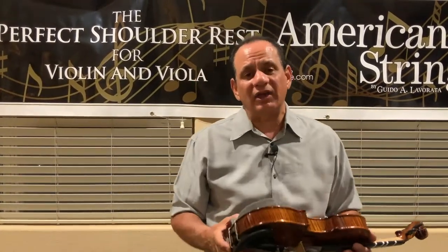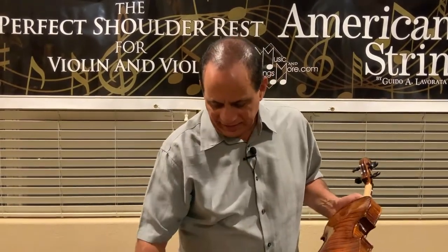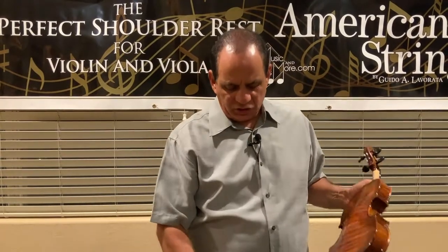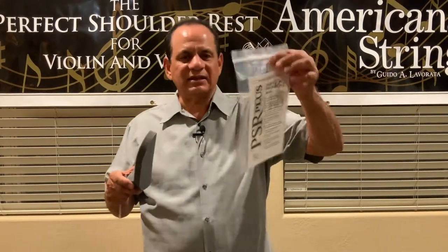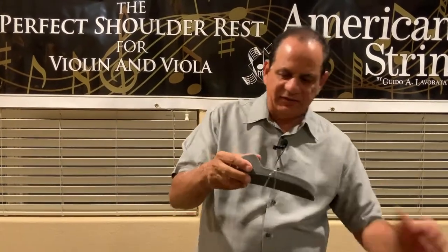Unlike a lot of other shoulder rests that have clamps, students are always putting them on wrong and they're always falling off, which creates such a waste of time in the classroom. With the elastic band — each shoulder rest comes with an elastic band inside a bag. The elastic band is made of non-latex material, so it will not dry out and crack. It'll come tight around your shoulder rest like this.